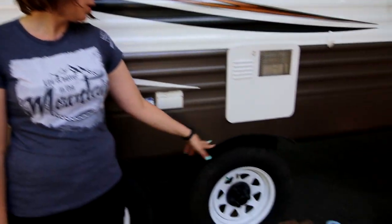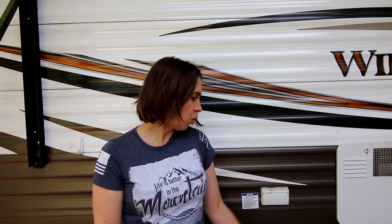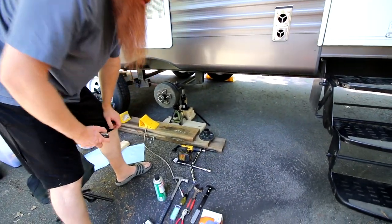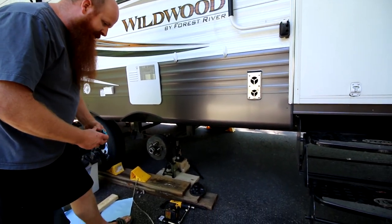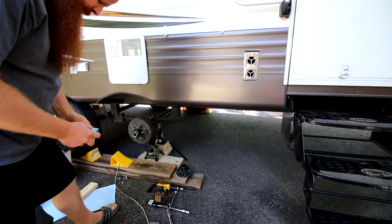Hey guys, it's Alicia. Today we are getting this ready to go on a 2,500-mile cross-country trip. One of the major things we're going to be doing is repacking the wheel bearings. This is fairly time-consuming but we're going to show you how to do it. This is supposed to be done annually anyway, so I figured it was a good time to do that, inspect everything, and make sure everything looks okay.